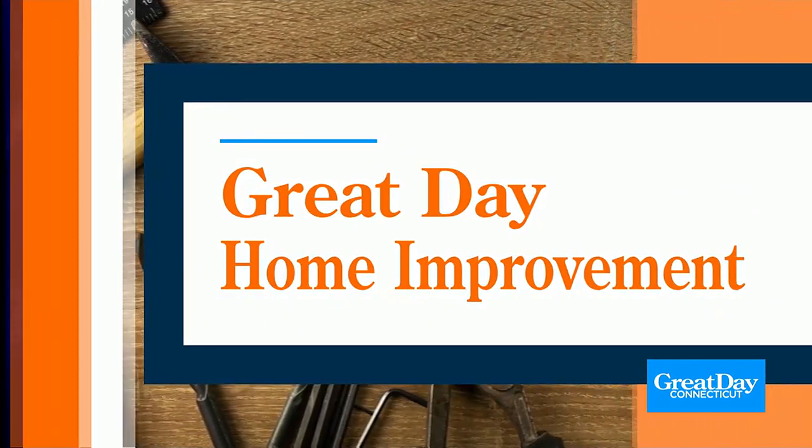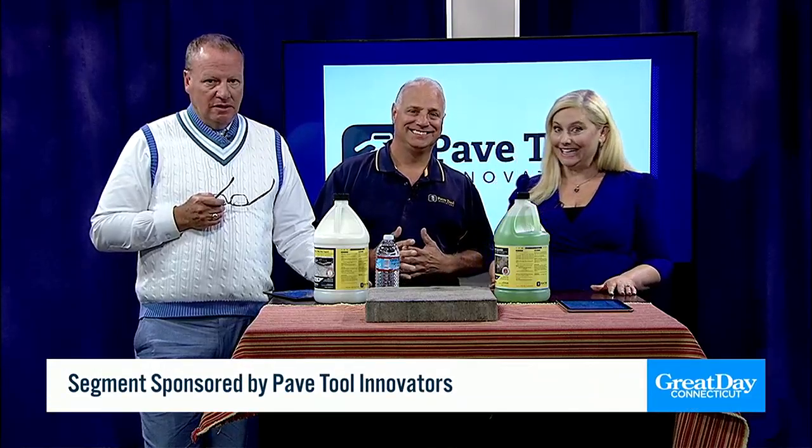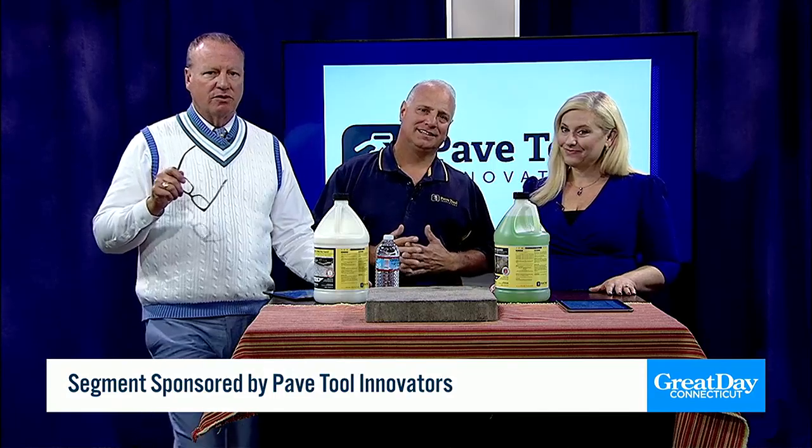Well, we're back now with Great Day Home Improvement, and as summer starts to wind down, you might be noticing that your patio or your walkways could use a good cleaning. That's where Pave Tool Innovators can help. We have the expert here to take us step-by-step through the process, owner Phil Baylor.